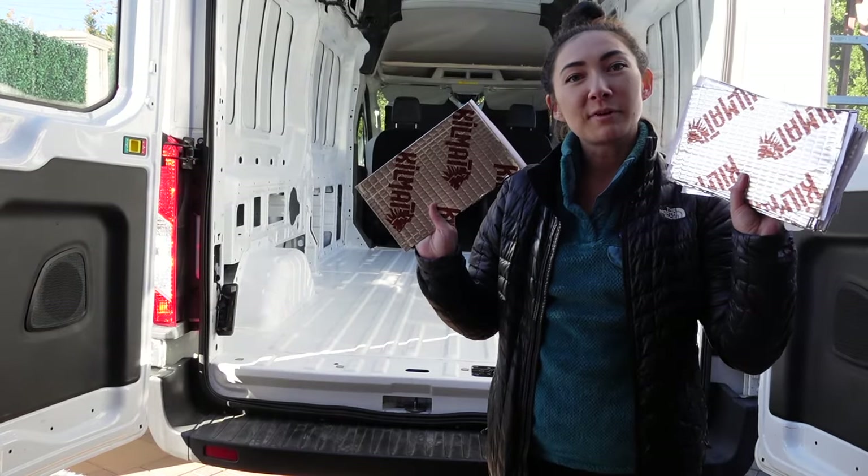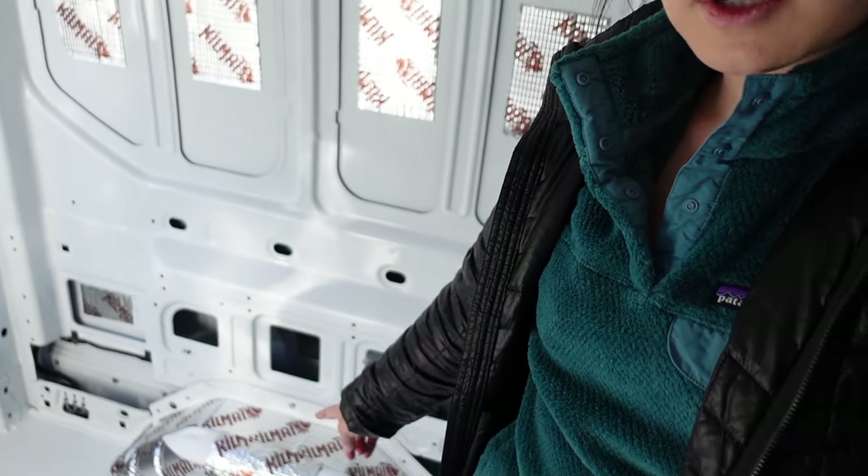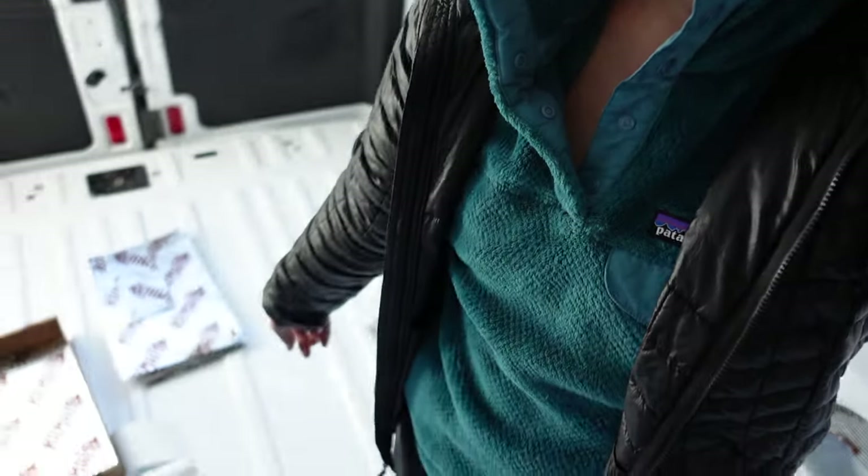We're going to start getting some of our kill mat strips up on the wall. Depending on what videos or blogs you watch, some people say to cover 20% with kill mat, some say 30%, some say 25%. So we've just gone around and started covering different panels. We are going to try to cover 100% of the wheel well. With whatever kill mat we have left, I'll go around and add more to panels and the floor, and make sure our ceiling panels have kill mat as well.